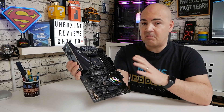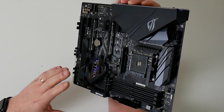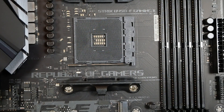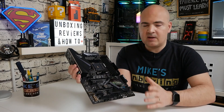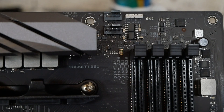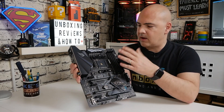Moving on, we've got the AM4 socket which supports pretty much everything, with the plastic retention clips for CPU coolers. Moving up top, there are two fan connections: the normal CPU fan connector and an additional CPU fan connector, so if you're using something like the Arctic Freezer 34 with a dual fan setup you can use individual headers. All of that is programmable in the BIOS and also in Fan Expert 4. Next up, there's a 4-pin 12-volt RGB connection — not addressable, but an option for RGB.